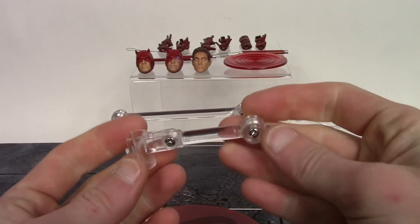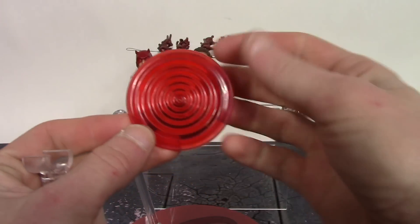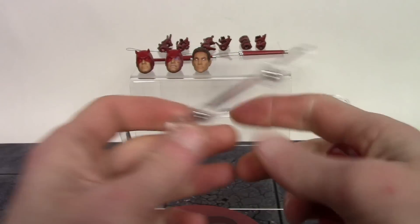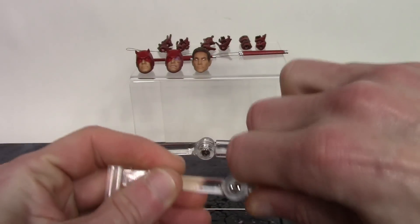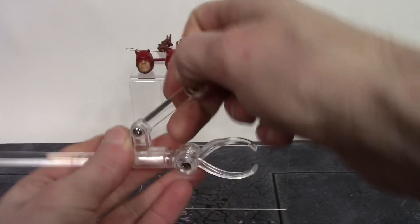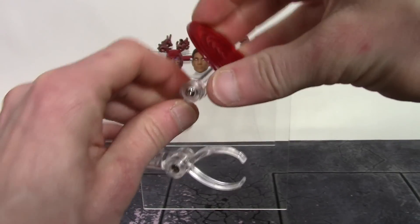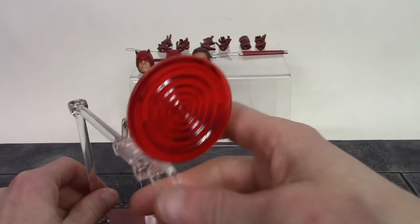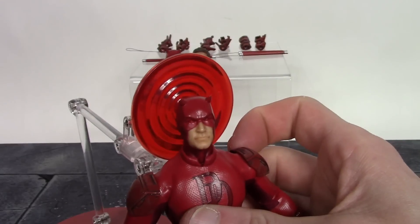We get an extra piece for the radar sense effect that comes with Daredevil — it's a nice red translucent plastic with some nice sculpting on it. It's hinged at two points. You clip that piece on and then peg it into the back of the radar sense. You can articulate it however you like, set Daredevil up on the stand in front of it, and you have the cool radar sense display there. Cool little accessory included.